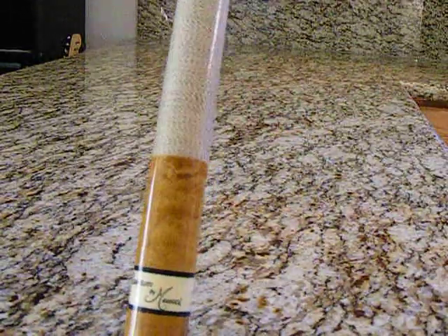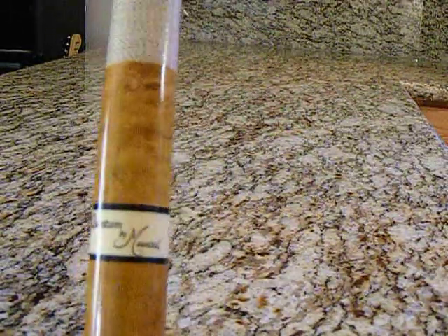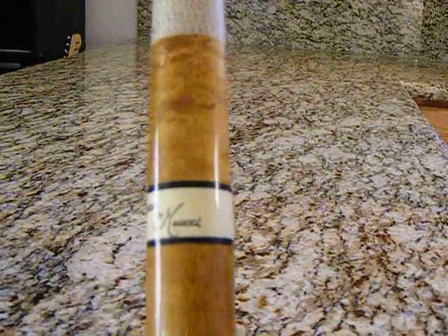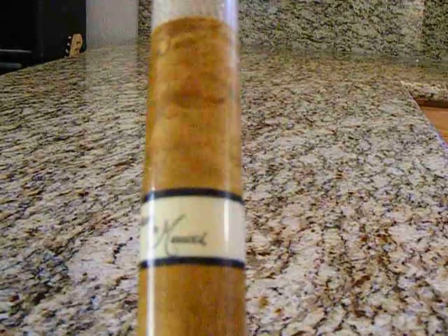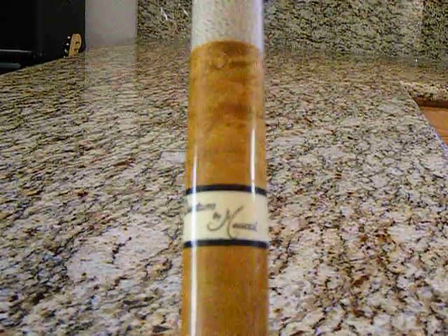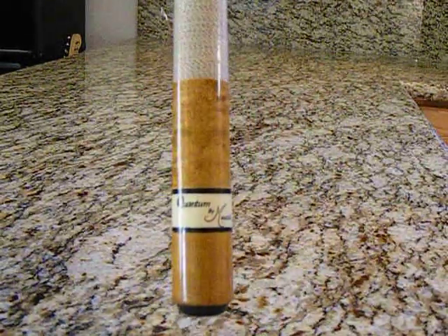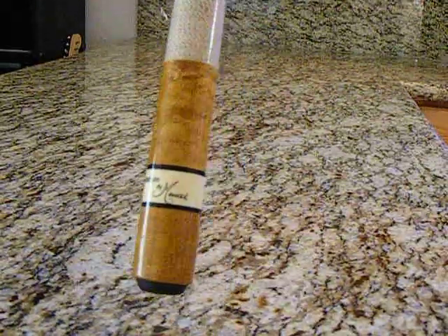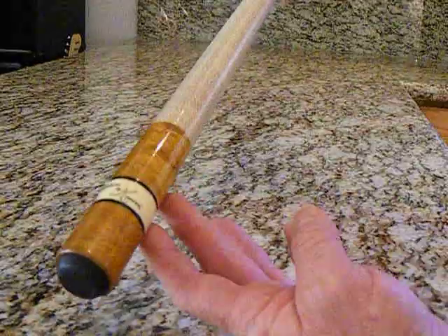Close up for the label. Quantum by Meucci. Right there — that's about the focal range right there. The butt end of this cube.